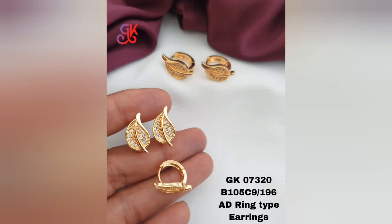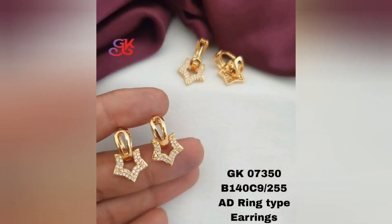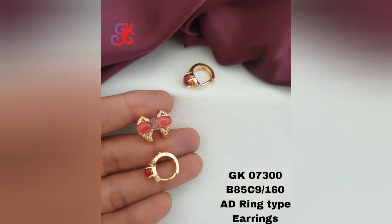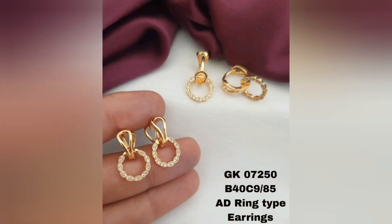These earrings are popular among fashion conscious individuals who desire the elegance and sophistication of gold jewelry without the higher price tag. They make fantastic accessories that can complement various outfits from casual to formal, adding a touch of glamour to any look. I hope you like this collection — thank you for watching, take care, bye bye.